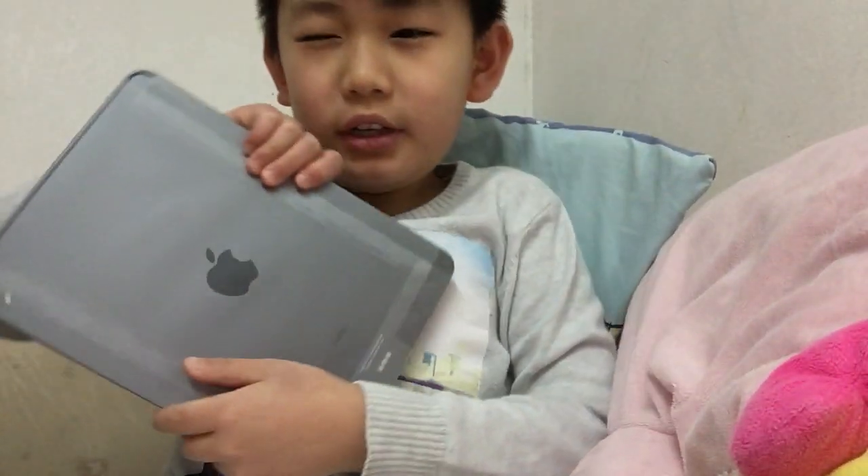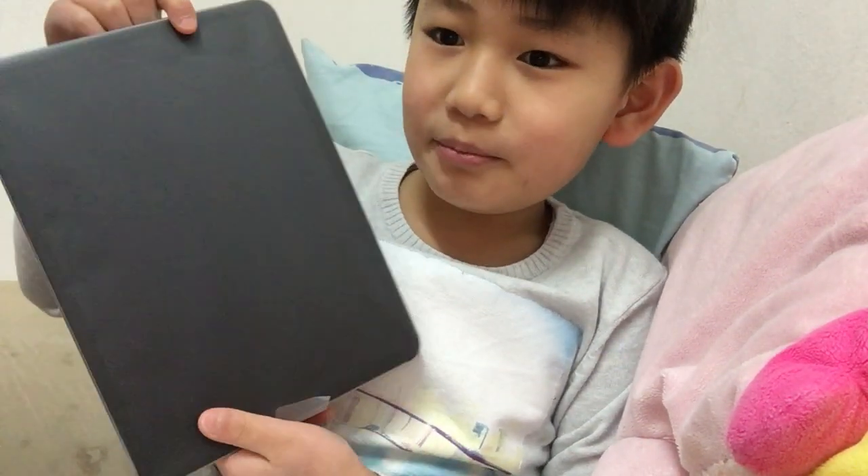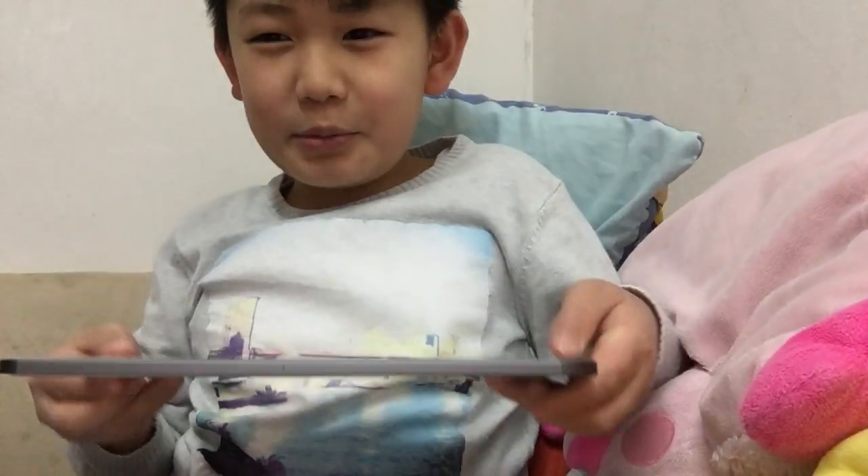Wow, it looks very nice. And I got a space grey. It's got a sealant thing, so I'm just going to put this back. And yes, bye guys.